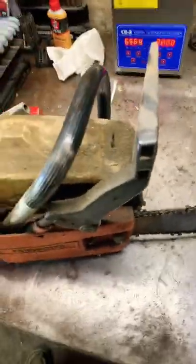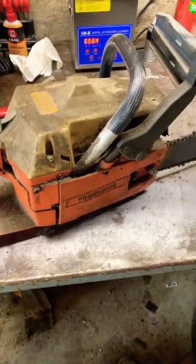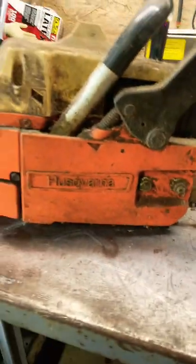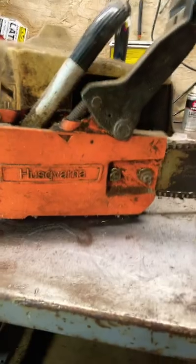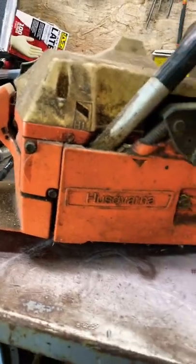I think what I'll do is clean it up really nice before I even get to working on it, because I hate working on dirty equipment. Look at that — it's a 325 pitch chain. I don't know much about them, but I know they're a good running saw. And while I'm working on that, monster time and an Arizona watermelon.